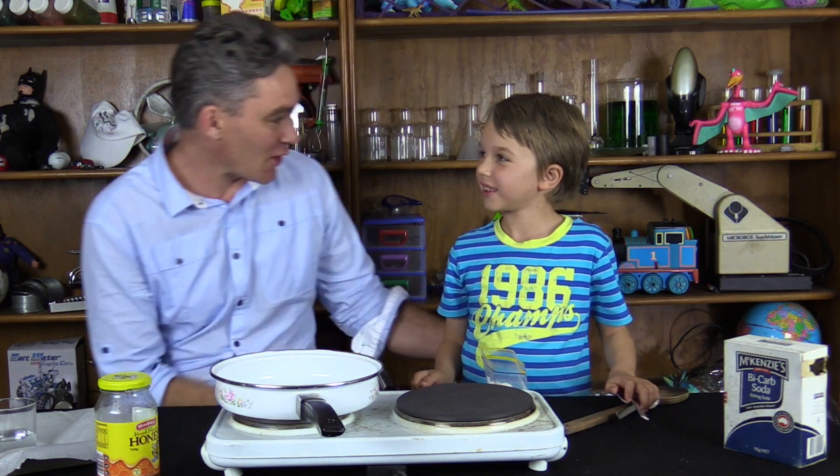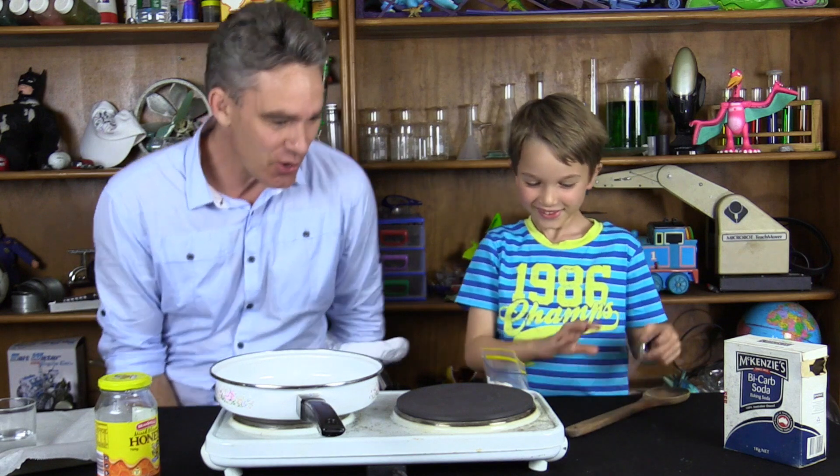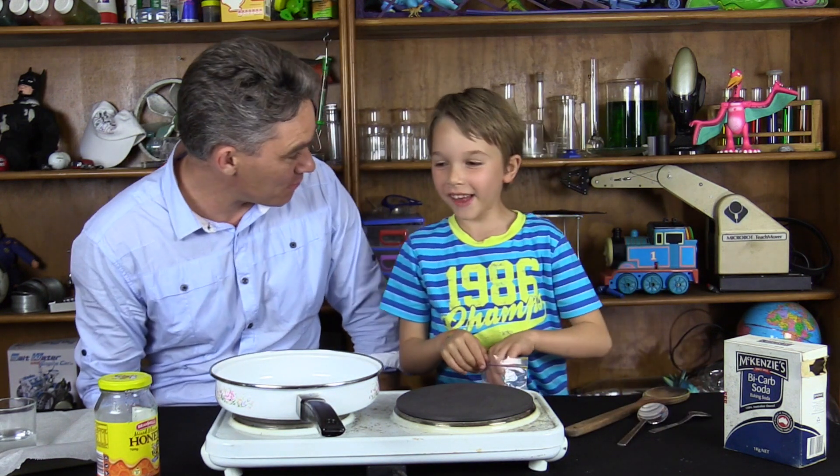I'm Jacob and this is Sam and we're from Science for Kids. Hi Sam, how are you mate? Good. Yeah, good. All right, what are we going to do today Sam? We're going to make honeycomb.